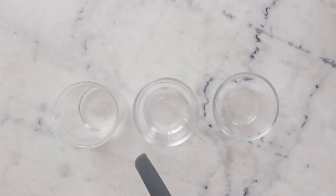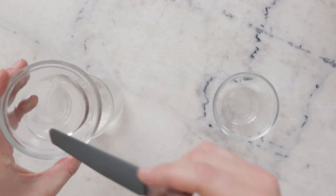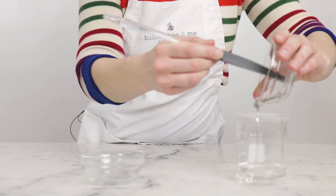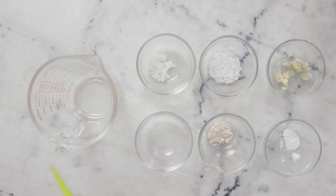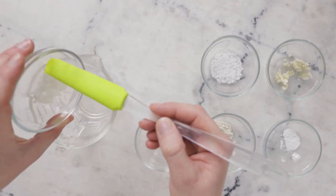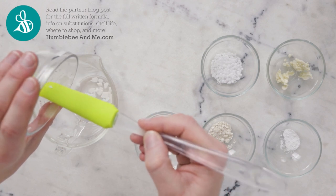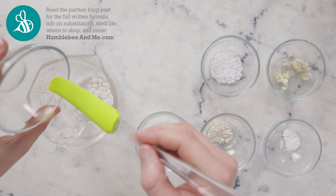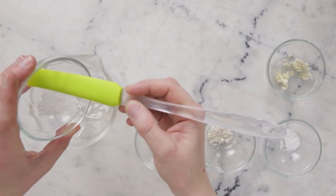We'll begin by combining the ingredients for our heated water phase in a small beaker. I already have 42.8 grams distilled water. To that I'll add 30 grams vegetable glycerin and 5 grams propanediol 1,3. Next, we'll combine the ingredients for the heated oil phase in a second heat-resistant glass measuring cup. You'll need 2 grams of glycerol stearate and PEG-100 stearate — it absolutely 100% has to be this exact ingredient. To learn more, please read the blog post and look it up in the Humblebee and Me encyclopedia.